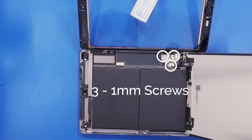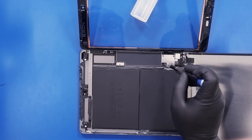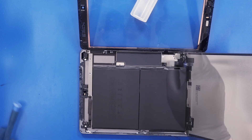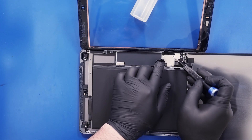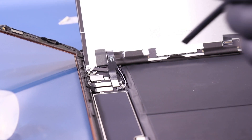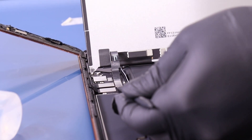Remove three 1mm screws from the LCD connector bracket. Then gently lift up to unplug the LCD panel, and you are now free to remove it.